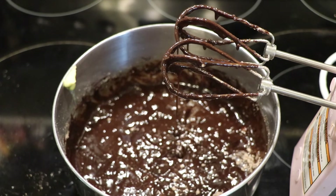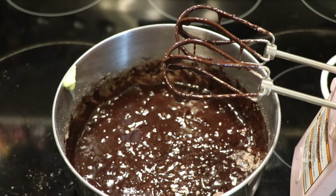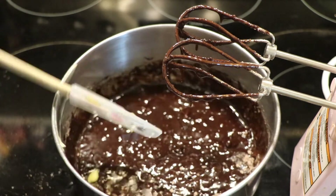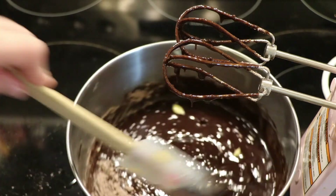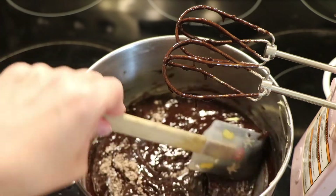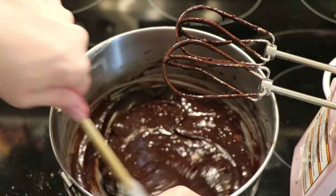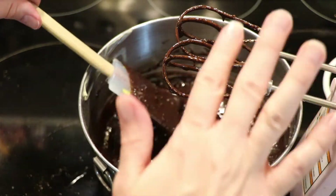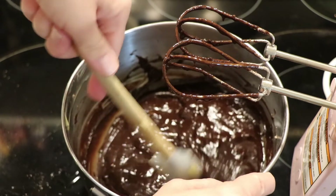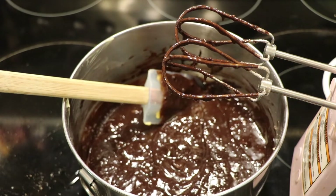I'm going to grab another spatula and scrape the bowl down, and get that little piece of butter too. It is my personal opinion that Ghirardelli makes the best brownie mix — I absolutely love it. If you don't have a hand mixer or a stand mixer you can of course do this by hand. I don't recommend it because I'm a little bit lazy, but you could mix this by hand if you want to.